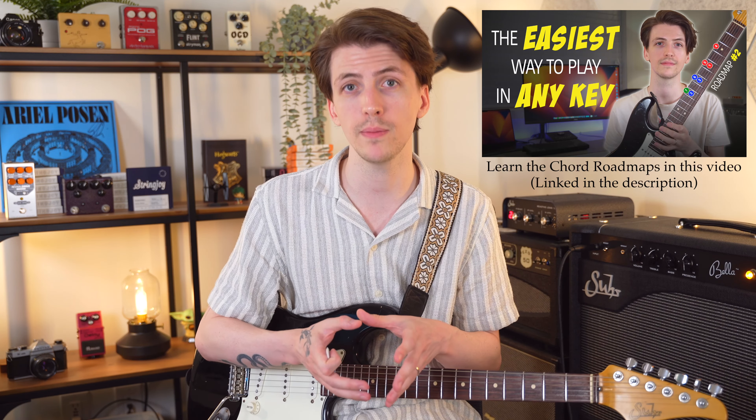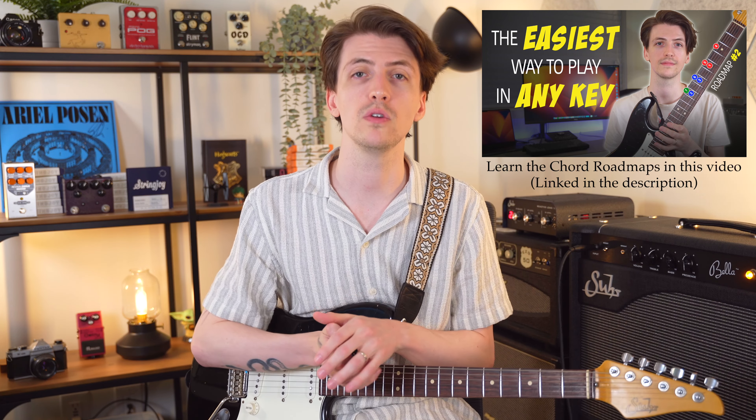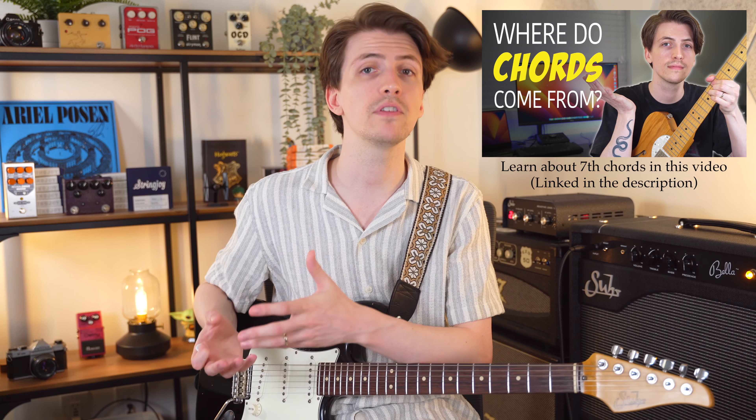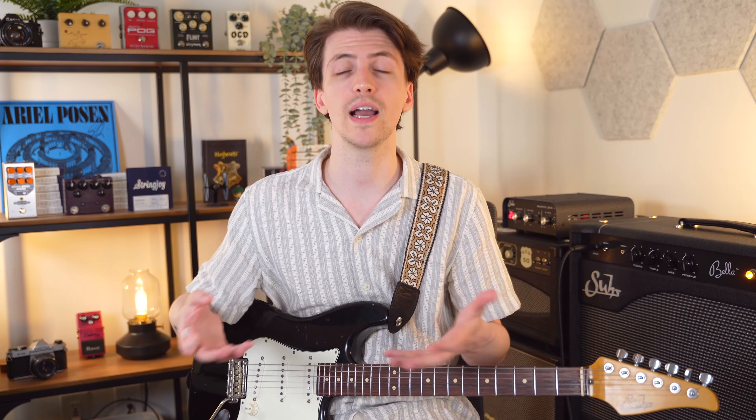Here on this channel we've talked a lot about something called the chord roadmaps — basically two different patterns you can use to play all the chords in any key, shifting them up or down the fretboard to play all seven chords that naturally exist inside of the key. These are just major and minor chords, very basic chords. I have touched on before in my video about where chords actually come from: 7th chords and 7th chord shapes that also exist diatonically.